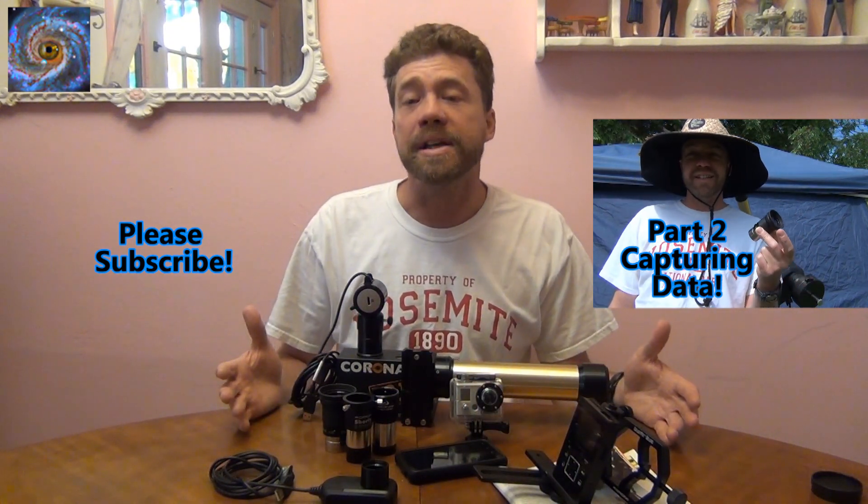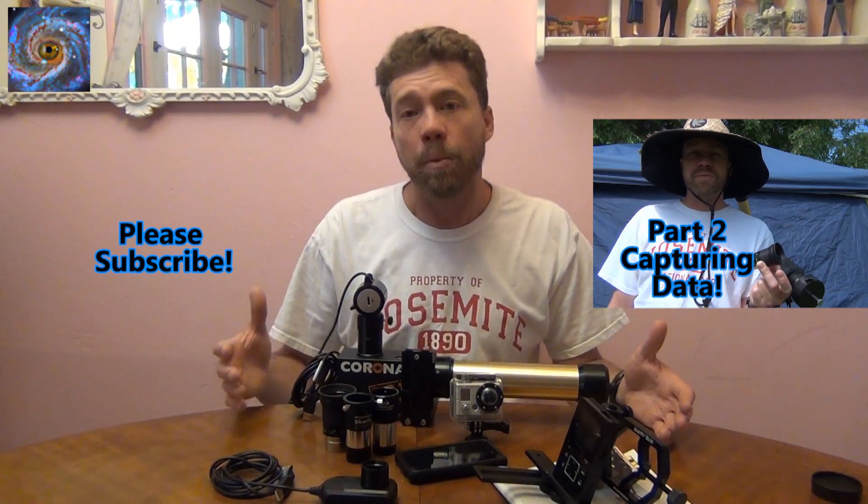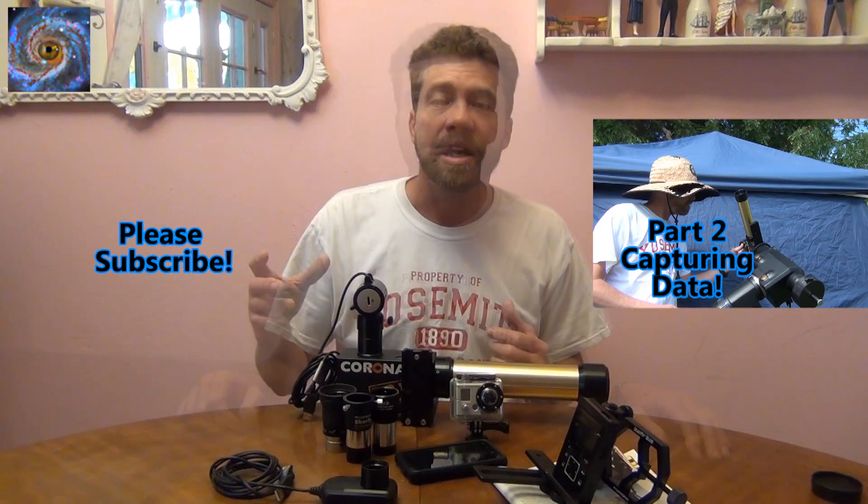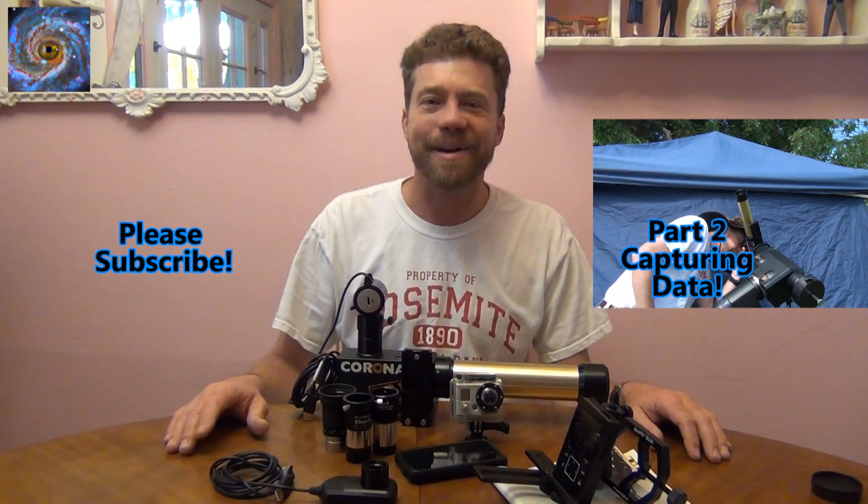Stay tuned for my next video where we'll go outside and discuss how to capture the image. Thanks for watching — we'll see you later. Bye.